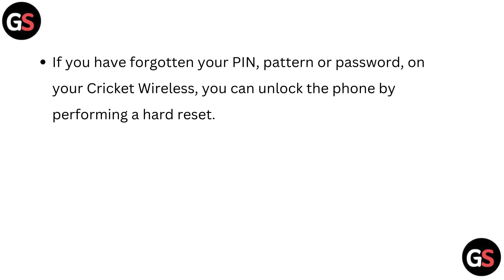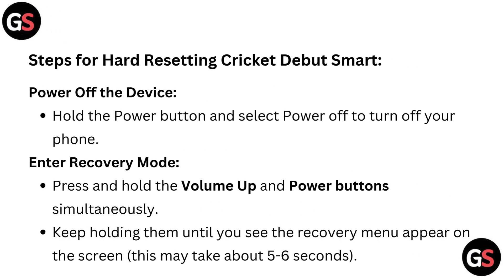Steps to hard resetting the Cricket Debut Smart. Power up the device. Hold the power button and select power off to turn off your phone.